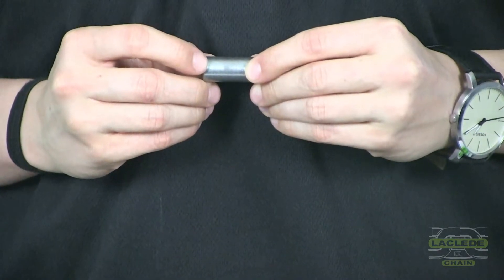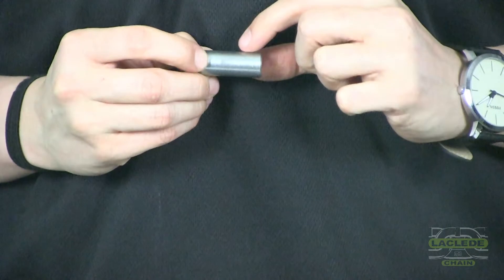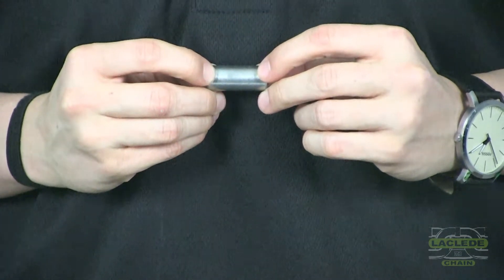As I mentioned earlier, all hooks are 100% proof tested. You will notice that the load pin has a scuff in the plating, which shows the evidence of proof testing. However, this process does not deform the load pin.